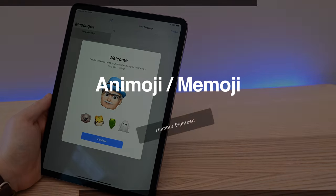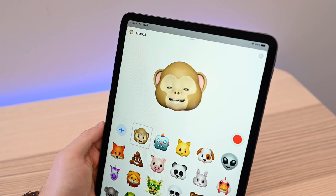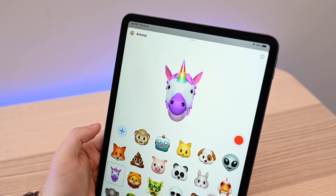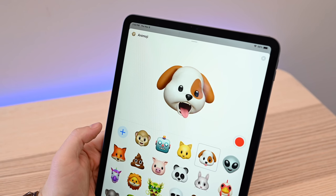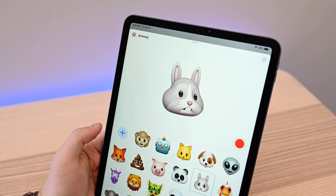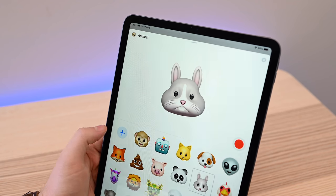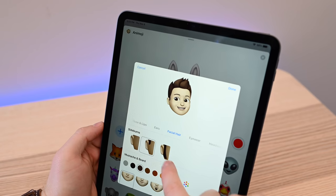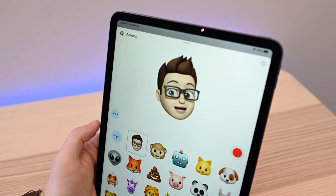Another feature attributed to the TrueDepth camera system is Animoji and Memoji support. You can now use these creative characters on your iPad for the first time. There are tons of pre-created characters and animals — all sorts of different fun things you can use to record messages. They measure a smattering of different muscles in your face, including when you blink and when you stick your tongue out. They have realistic physics, so things like ears and whiskers all move around as you move your head. As you talk, their mouth moves, and you can record up to 30 seconds and send them through Messages. Using Memoji, you can create your own characters, choosing skin color, hair, accessories — pretty much everything you can think of, with millions of options.